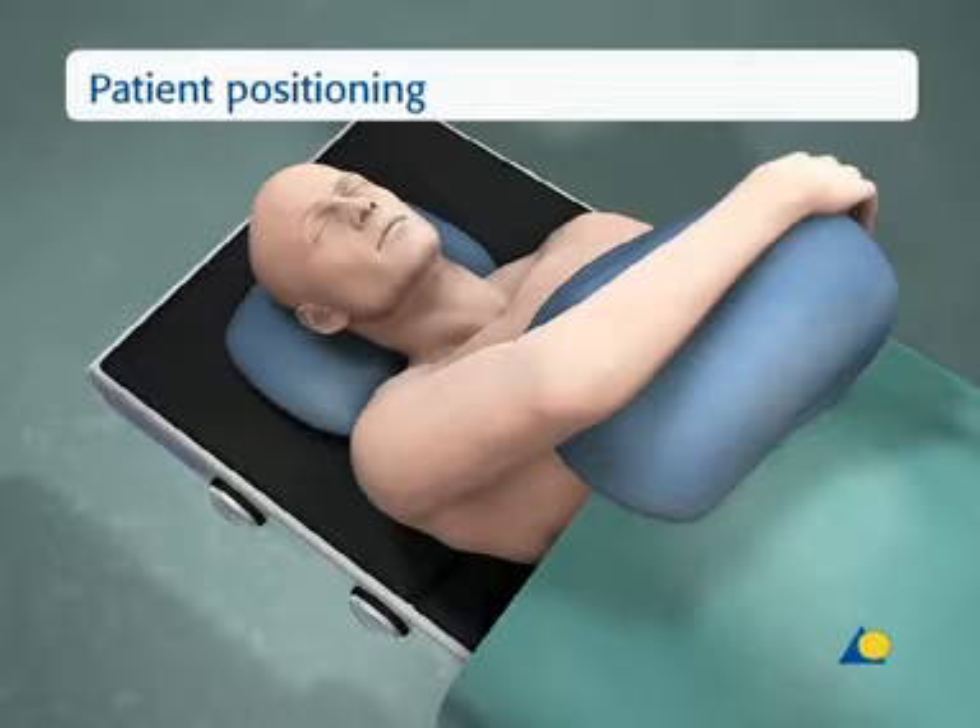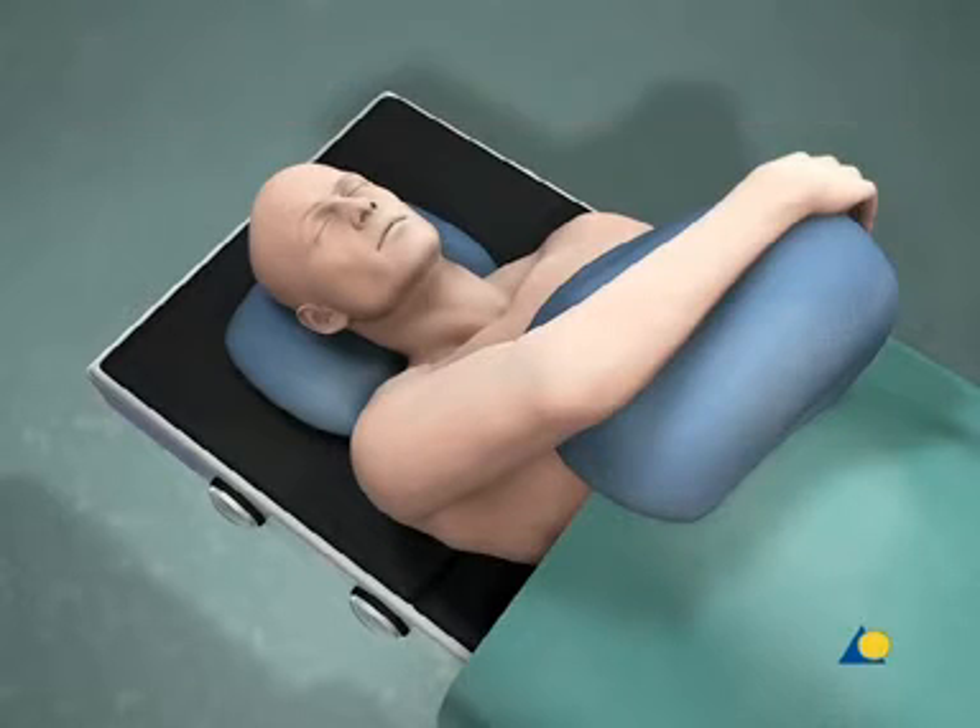The patient is positioned supine on the radiolucent table. The extremity is prepared from the axilla to the hand. This preparation allows rotation of the forearm as well as flexion and extension of the elbow during the operative fixation.